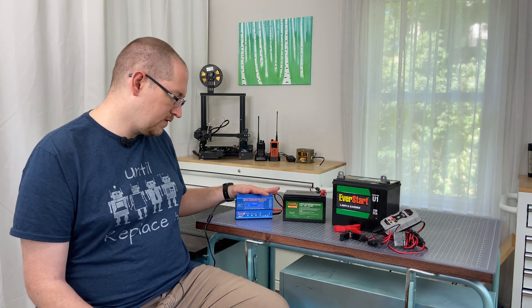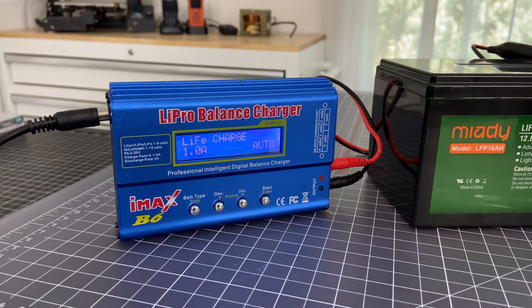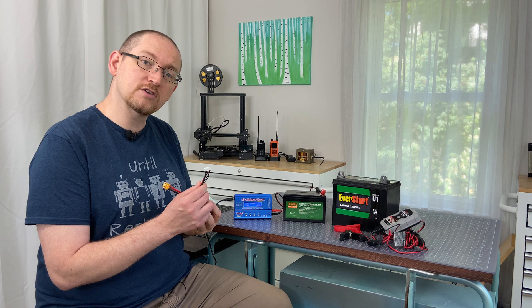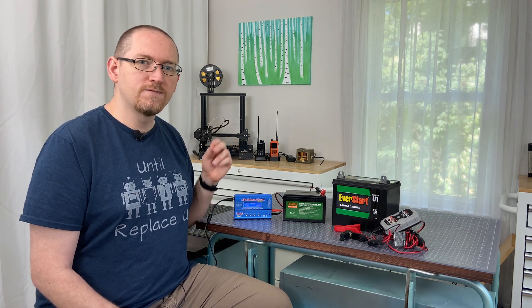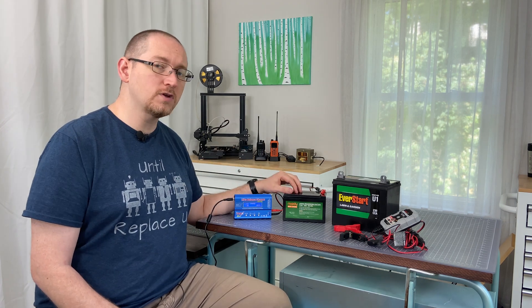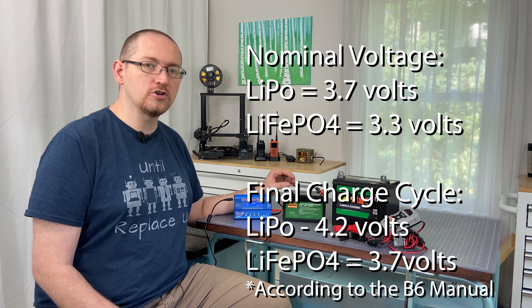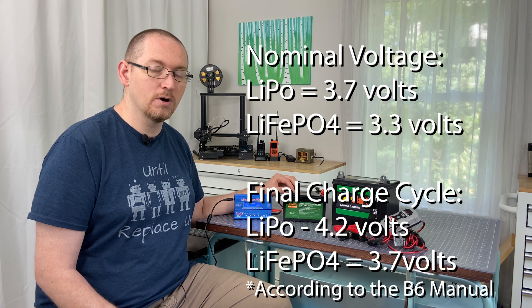So I have this IMAX B6 balanced charger here. I originally purchased this balanced charger for the purpose of charging RC batteries. These batteries have a different kind of connection that allows you to maintain a more precise charging profile. The chemistry is different than just a standard lithium polymer battery — a LiPo battery. So you want to make sure that the charger you have is appropriate for charging a LiFePO4 battery.